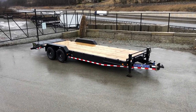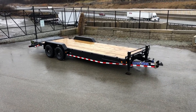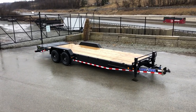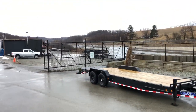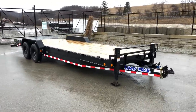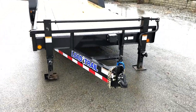Once you go over a 22 foot length, we're going to go standard to an upgraded dual jacks and also to an 8 inch channel tongue and frame. As equipped here, that is an 8 inch channel tongue and frame. That would certainly make this one of the heavier duty equipments in this segment. Most 14K equipments are going to be equipped with a 6 inch channel.